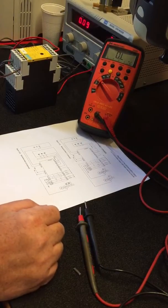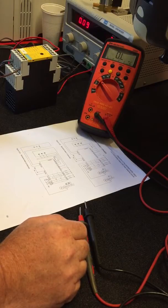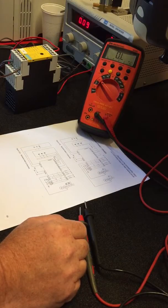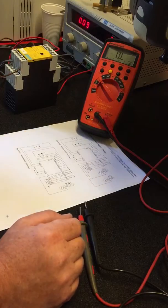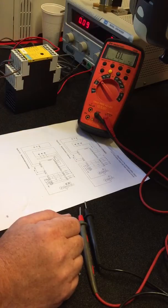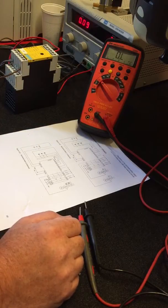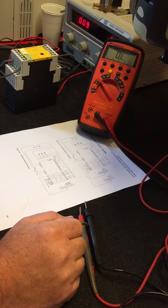We need to check a Siemens safety relay, model 3TK2828-1BB41. The relay is connected to 24 volts across A1 and A2 as normal. The ON trigger is across Y33 and Y34, which is common for these.